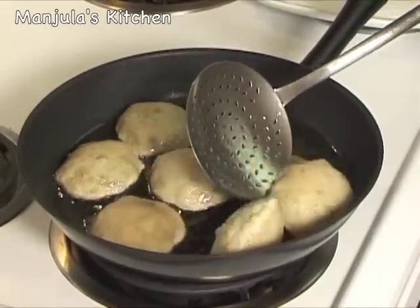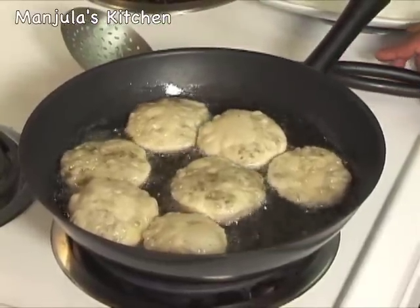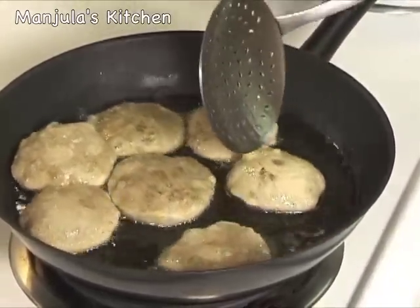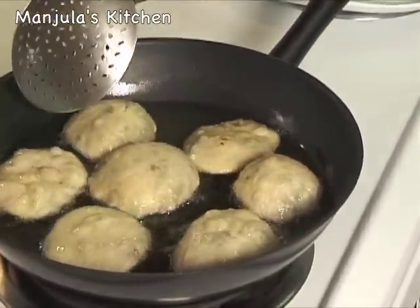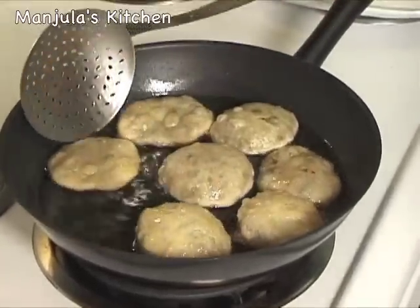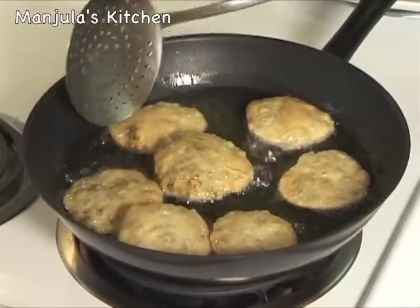Now it's time to turn the kachoris — they are looking very nice. Wait at least a minute and a half after turning; you don't want to keep flipping them over and over as that can break them. After about 2 minutes, turn them again. You can see they have started to change color lightly. After another 2 minutes, let's check — turn them gently, making sure they don't break. This side is done, so let it cook for another minute on the other side and the kachoris will be ready.